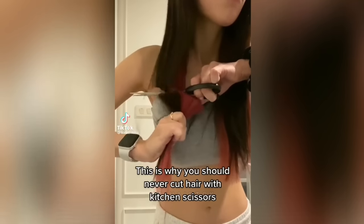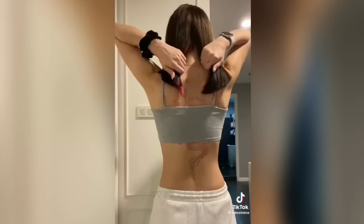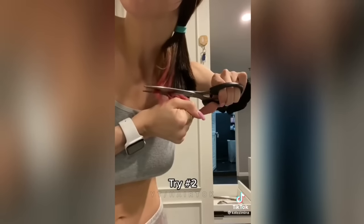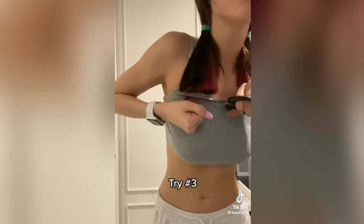This is why you should never cut hair with kitchen scissors. Look — not bad! Yay. Try number one. Try number two. Try number three.